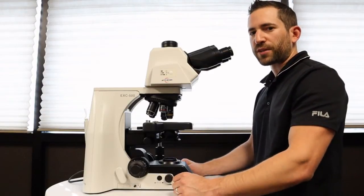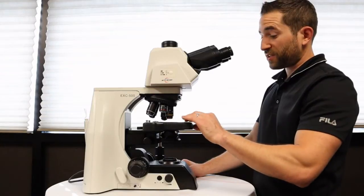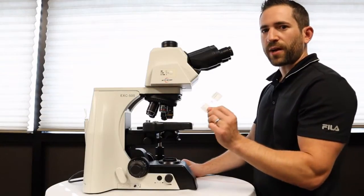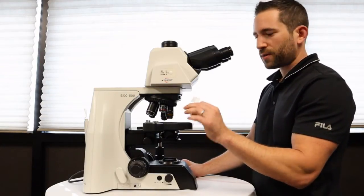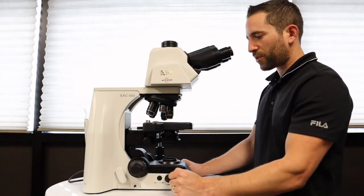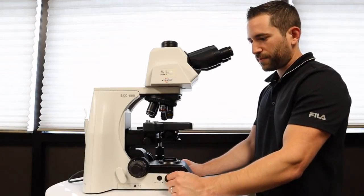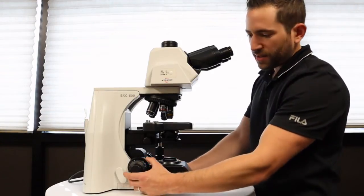Here are a few troubleshooting tips if your microscope won't focus. First tip is to make sure — as silly as it sounds — that the slide is on the right way, with the cover slip up. If you put the slide on upside down, it may not get into focus at your higher magnifications, the 40x or 100x objective.